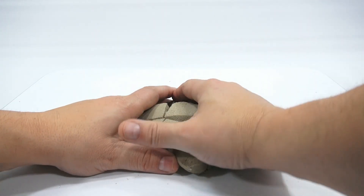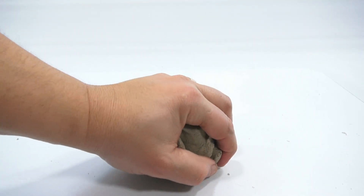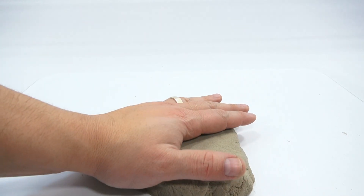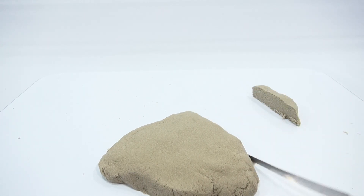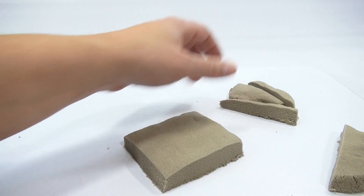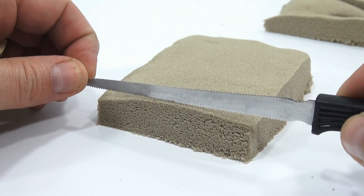Out of all the sands I've tried so far, this one seems to be the tightest packing, best hold-together sand. So it's different than the other ones. I want to try wetting it though. Let me get this chopped up and move this out of the way. I want to make a nice square or rectangle and see how thin I can chop it — see if we can get that satisfying feeling of chopping.